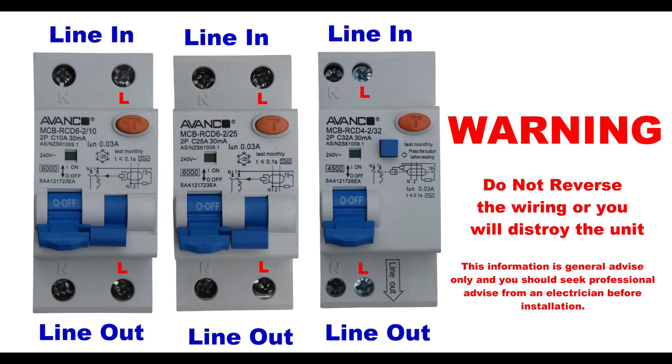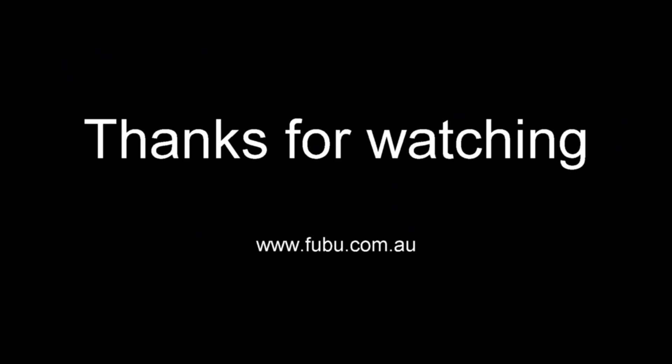We hope this has been helpful for you. Remember these items are mains powered and connection should not be attempted by people with no experience. Please leave it to the professionals. Thank you.